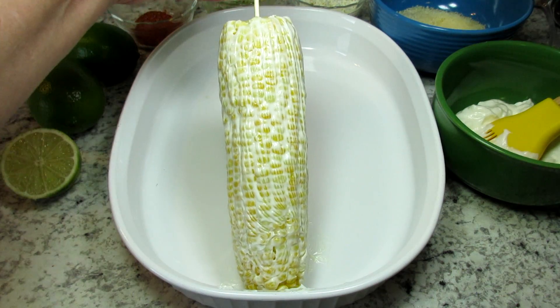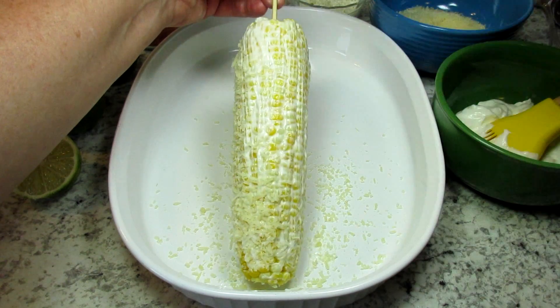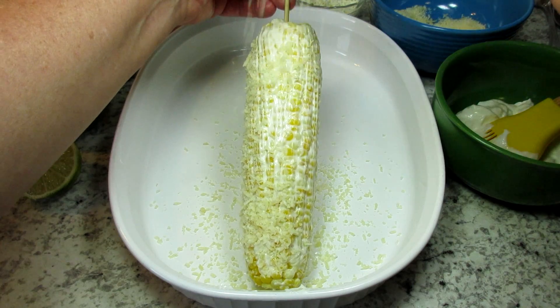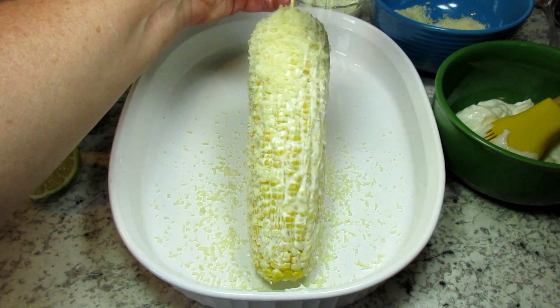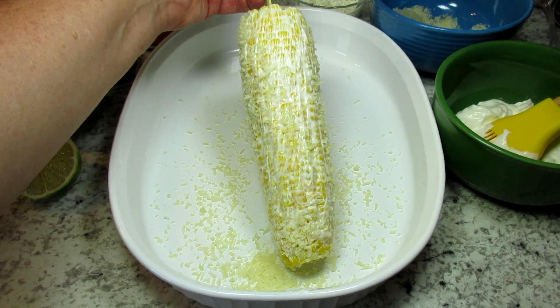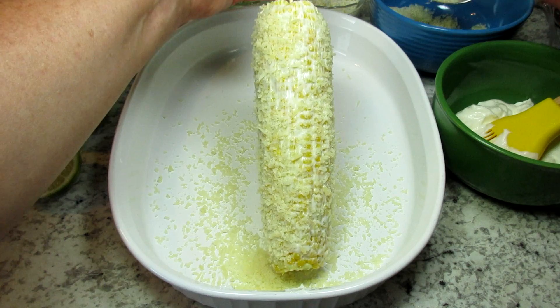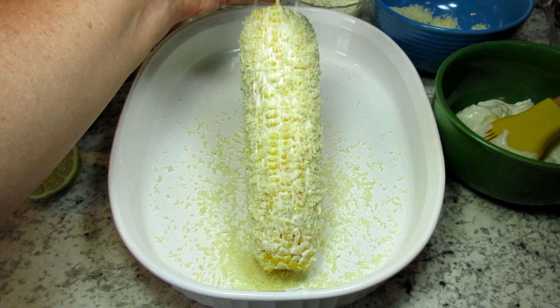Next is the cheese. Authentic Mexican street corn uses Cotija cheese. I tried to find Cotija at our local store but they did not carry it, so I went online to find a substitute. Online they suggested using parmesan or feta cheese, as Cotija cheese has a saltiness. I'm just spooning on some parmesan cheese.